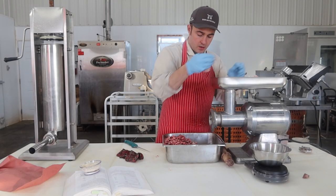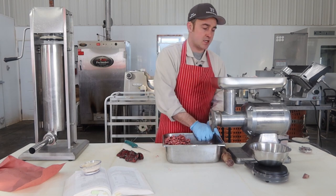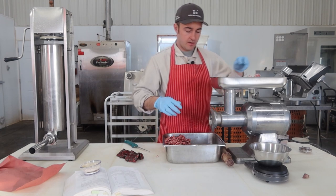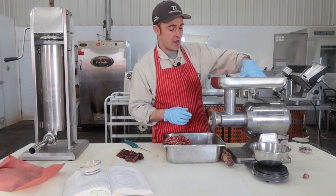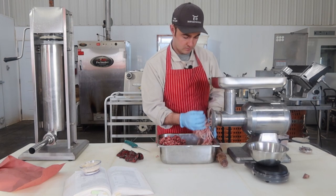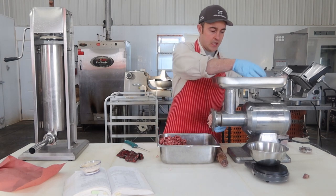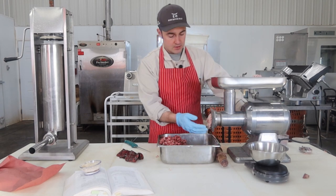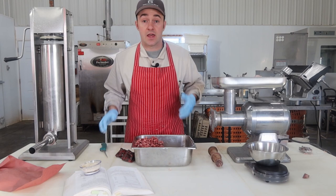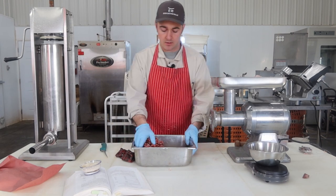Got the fine plate on there — a five-millimeter plate, and the book says six, so it's going to be really close. We'll fire it up and run it through bit by bit. I'm just going to keep it up here out of the way so I can mix my spices and stuff into the beef, and then toss that fat in after so I don't end up smearing it again.